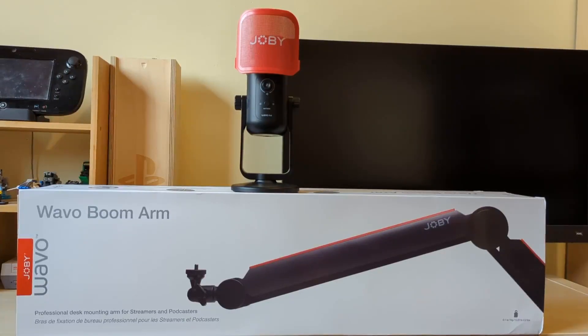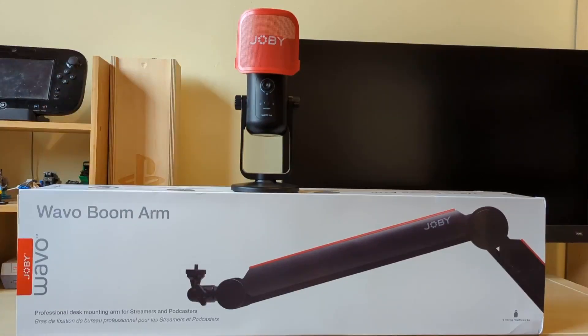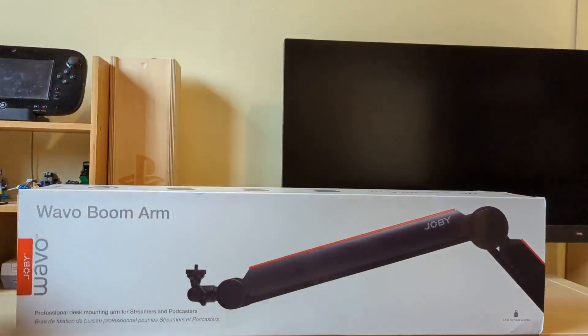If you are a regular reader of the site, you'll know that we ran a review of the Joby Wevo pod microphone, which you can see on the top there of the boom arm box. We've been using that in our recordings since we had it for review on YouTube, and it's been a really solid mic — we really enjoyed reviewing it and it's been a great part of our recording setup.